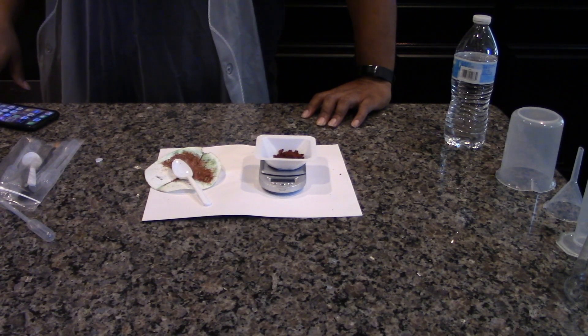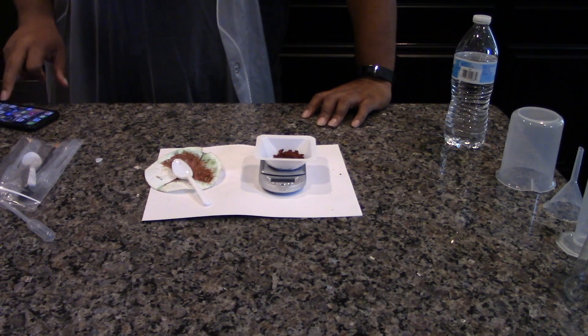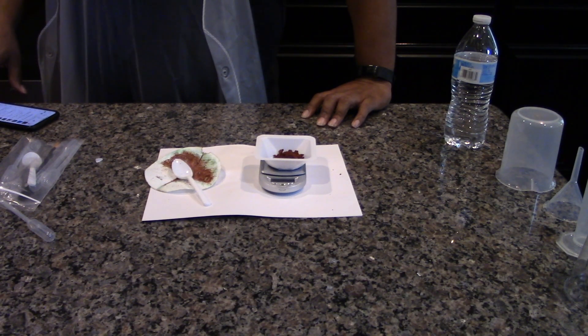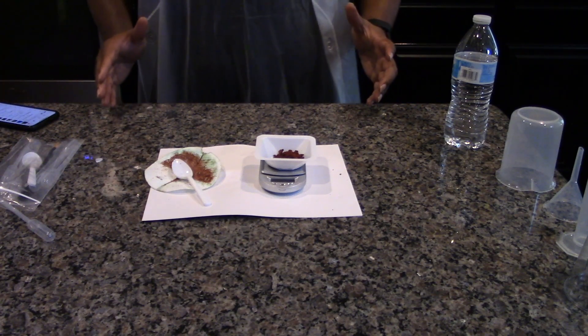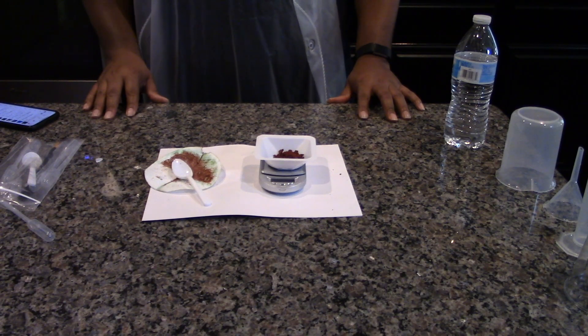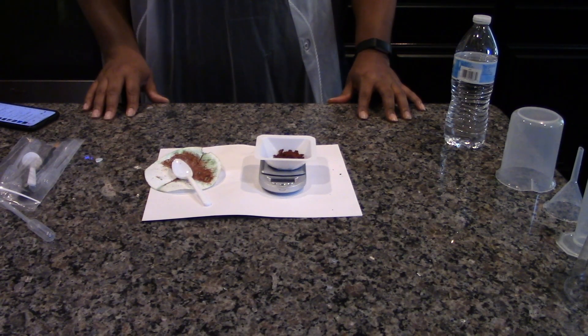This concludes our investigation. Dispose of all unused sulfate solutions and filtrates in a sink with the water running. Allow the faucet to run a few minutes to dilute the solutions. Clean and dry the beaker, graduated cylinder, filter funnel,